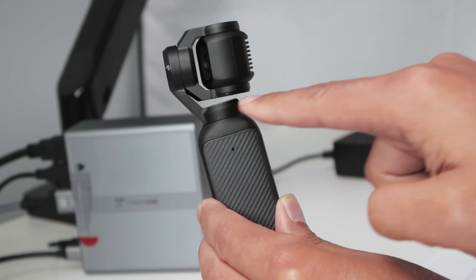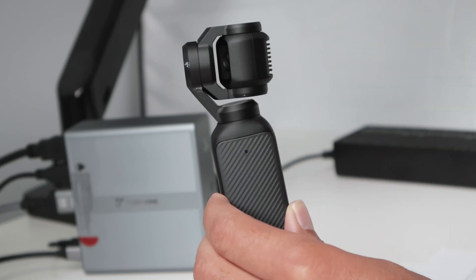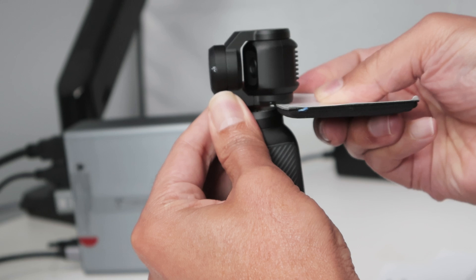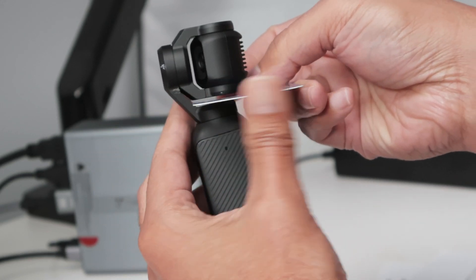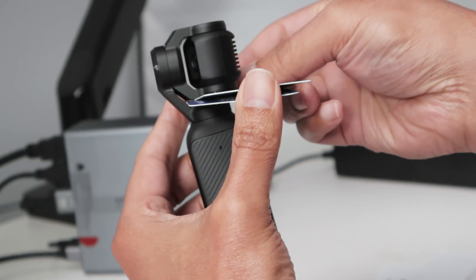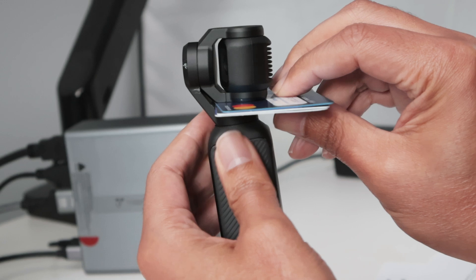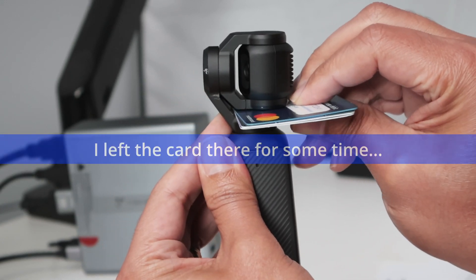I need to bend this a little bit up, and you can do this using cards. I'll insert a card carefully here. If it's too much, I'll use one card and then put another one on top. Be careful to use a card that won't break, because there's a risk of breaking it. Then you bend it a little bit up like this and keep inserting more and more cards.